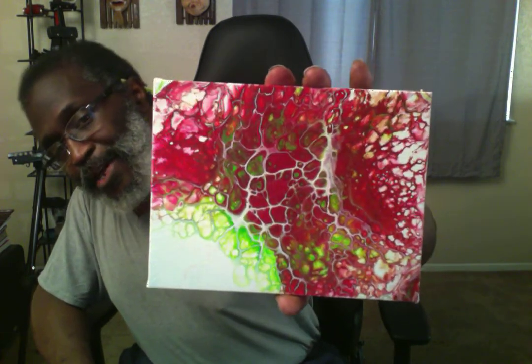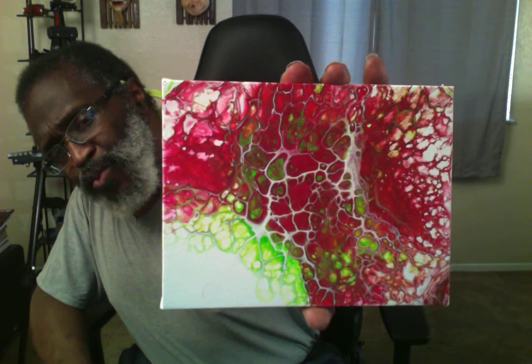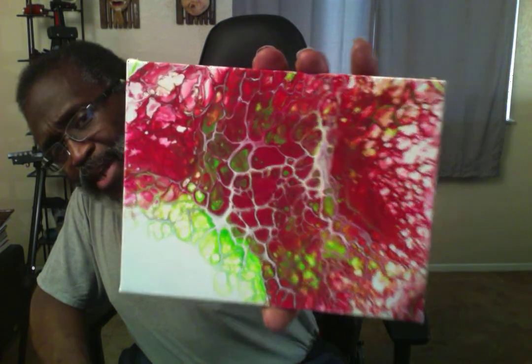My next pour — I had leftover paint, so I did this small one. I kind of like it. Yellow and red. So I kind of like it.